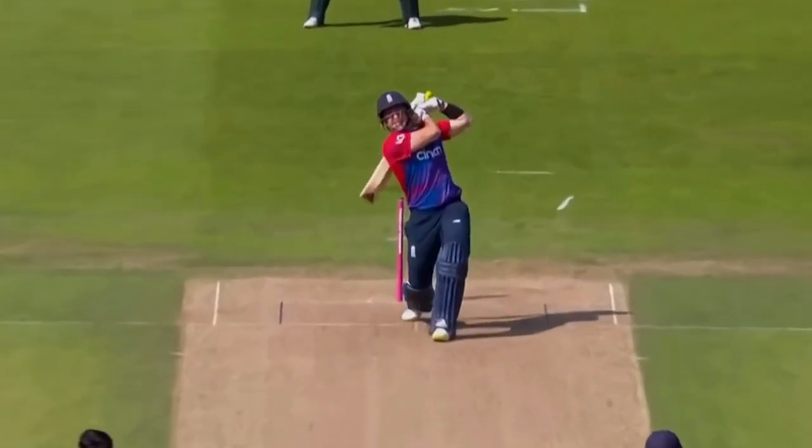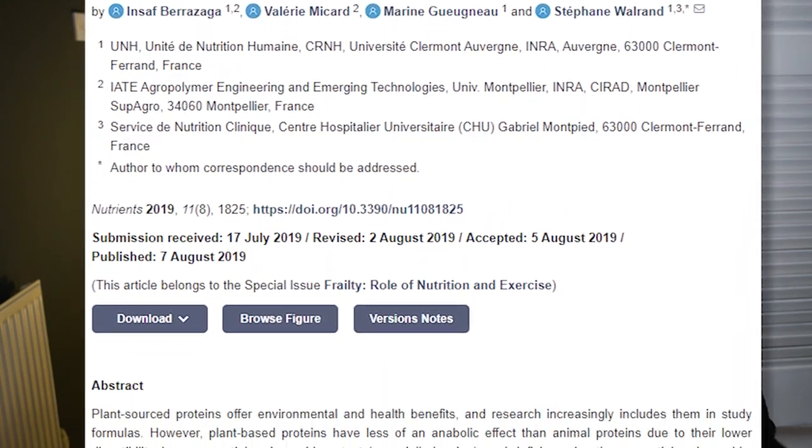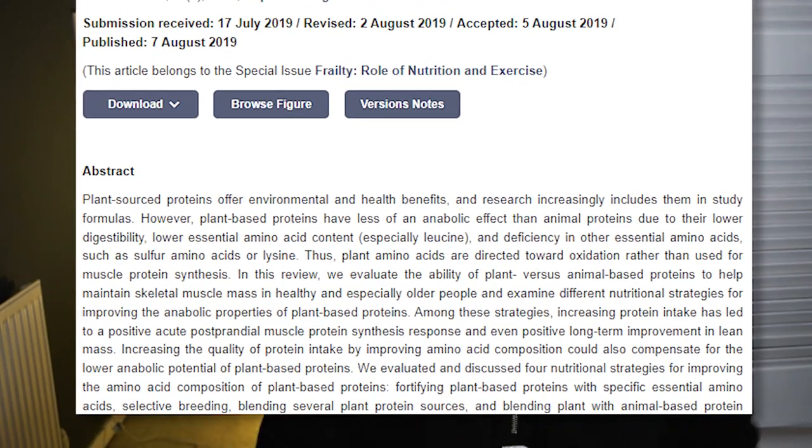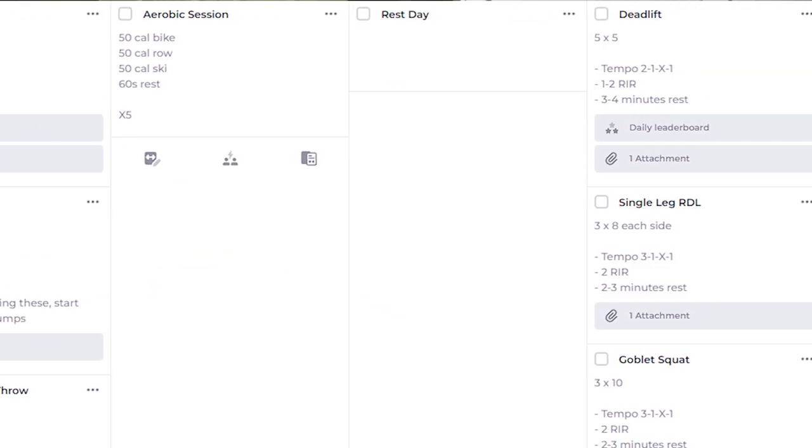How do you hit big sixes? If you're a player who struggles to clear the infield, or you just want to score quick enough to get those big scores, then science has the answer for you. In this video we're going to jump into what the research is saying, then take that research and change up your training so you'll be on the way to hitting those big sixes.